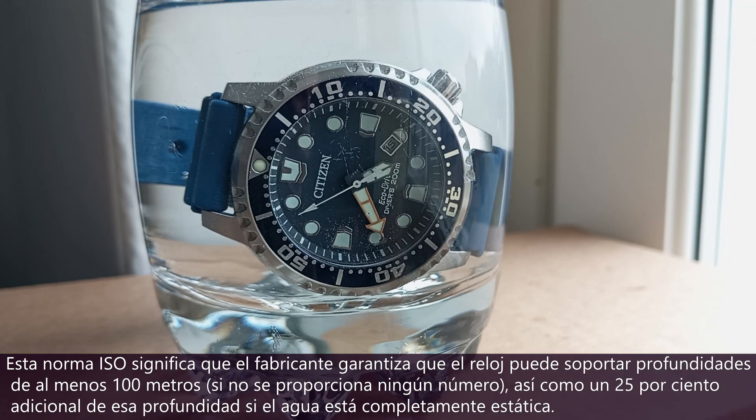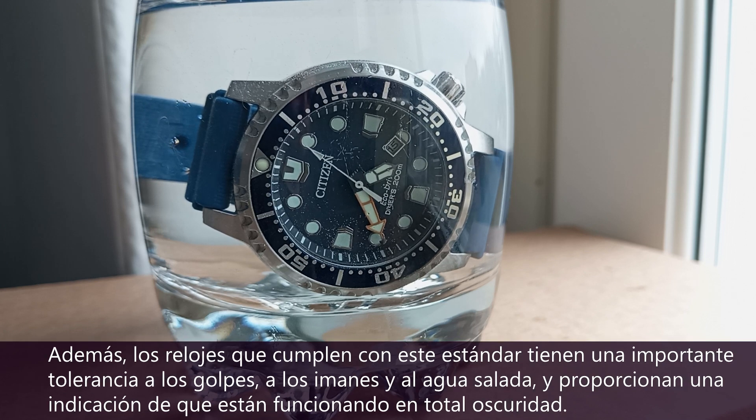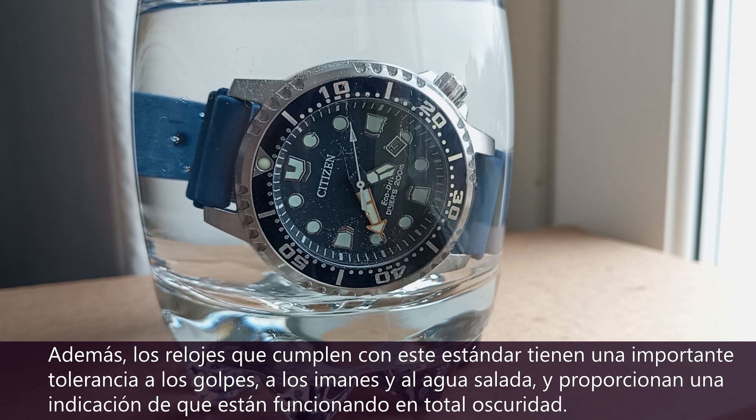This ISO standard means the watch is guaranteed by the manufacturer to handle depths of at least 100 meters if no number is given, as well as an extra 25% of the depth if the water is completely static. Additionally, watches that meet this standard have significant shock, magnetic, and saltwater tolerance, and provide an indication that it's running in total darkness.